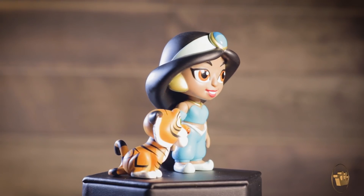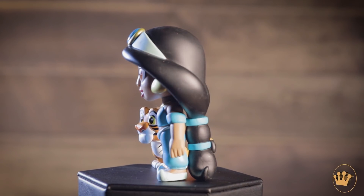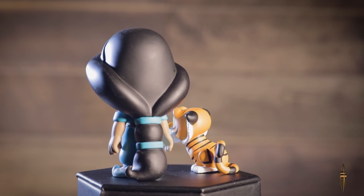Here we have Jasmine and when you open the window you can see that there's a little Raja figure that comes with her as well. Very cool. Next I have Jafar and he has his Cobra staff and Iago.